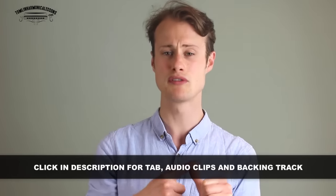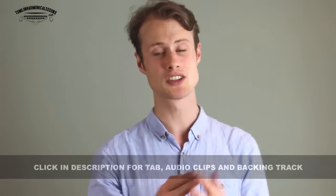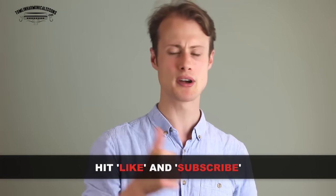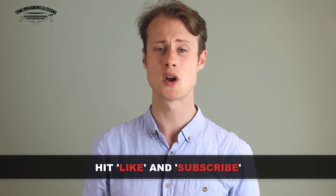Practice each of those licks separately and then put them all together. To help you practice, I've put together audio files of each of those licks, as well as a tab sheet and a backing track, which you can access by following the link in the description below. Hit the like button and subscribe to my channel so you don't miss out on next week's free harmonica lesson. Thank you very much and I'll see you then. Take care.